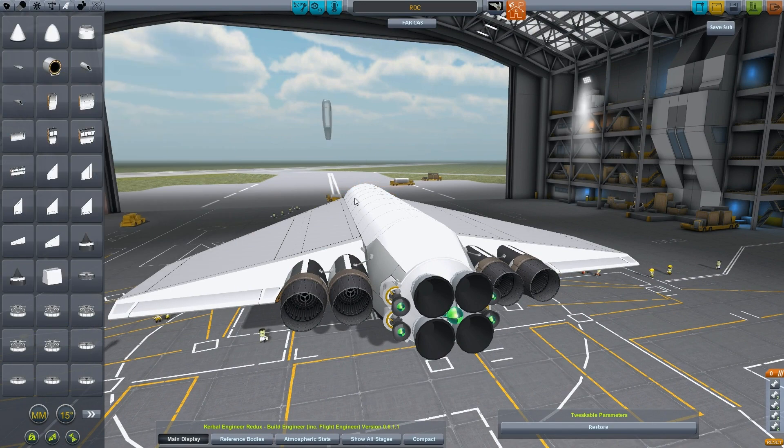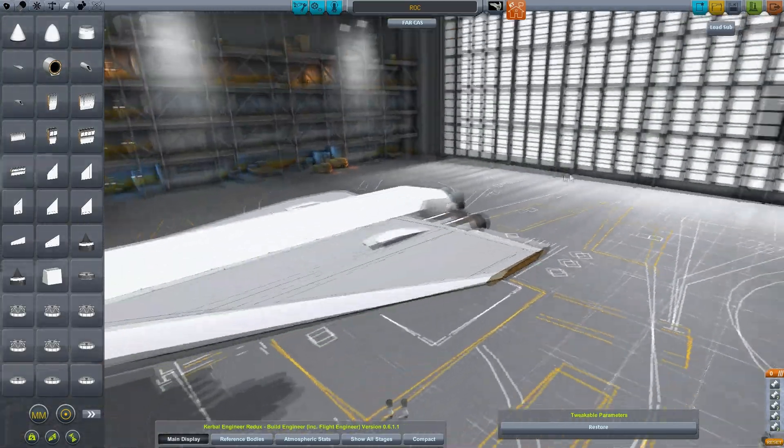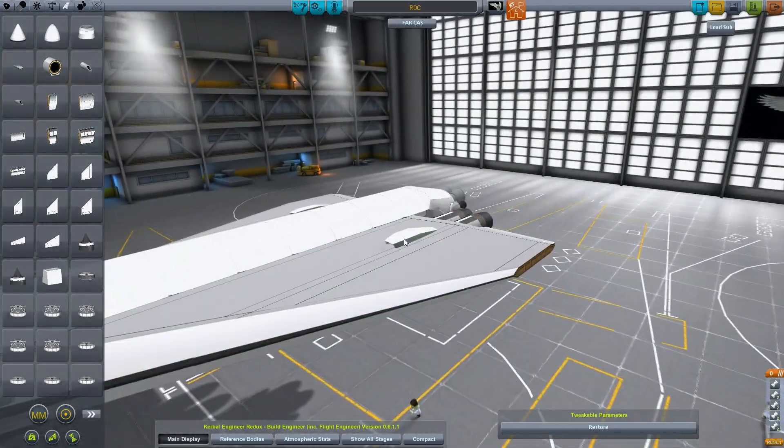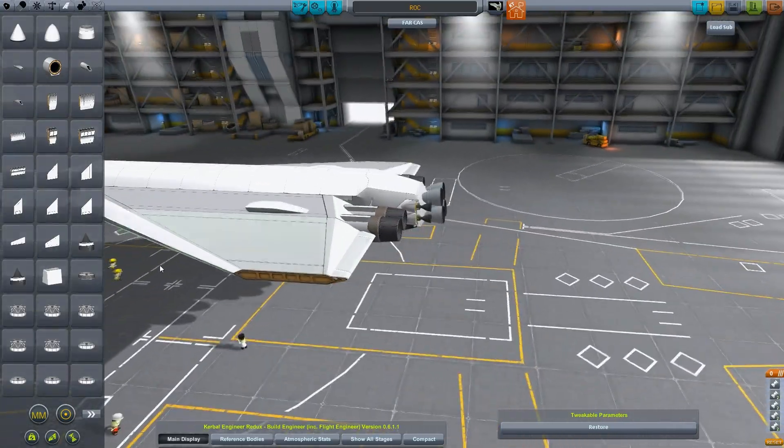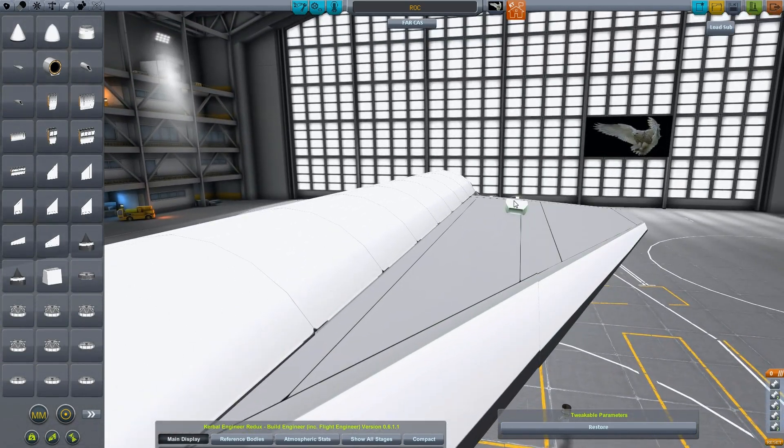We've got these guys. I like them — they're very small and unobtrusive parts. They will work. However, it just kind of looks wrong scale-wise to have the air intake be that much smaller than our exhaust. The proportions really bother me.